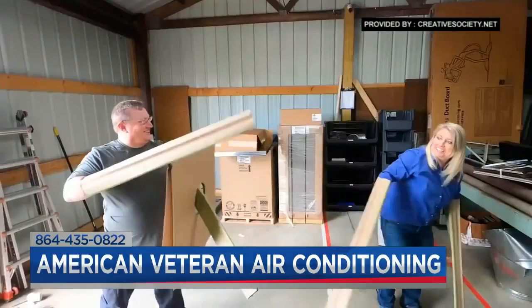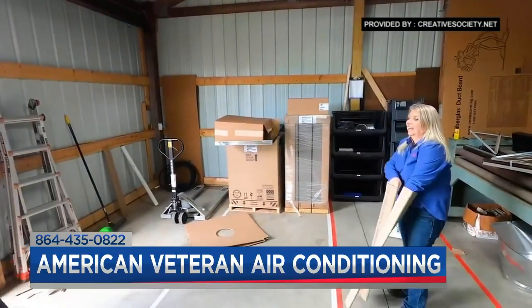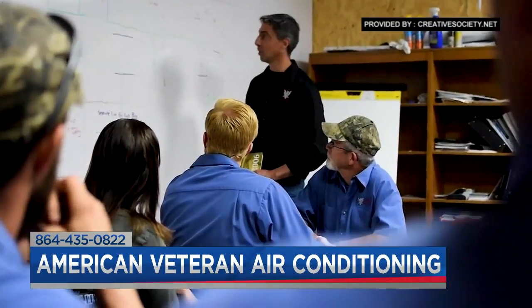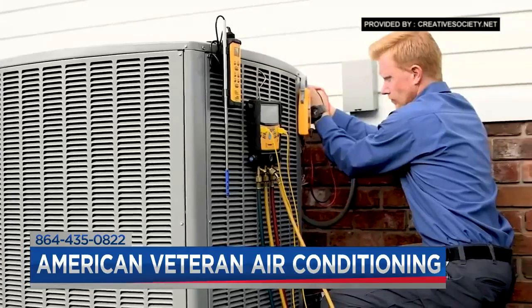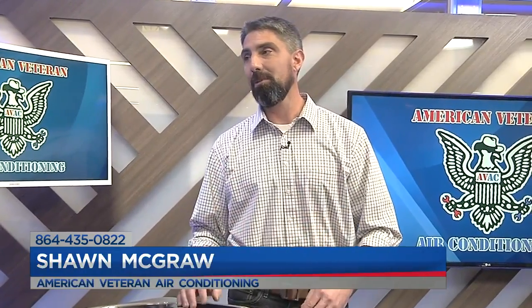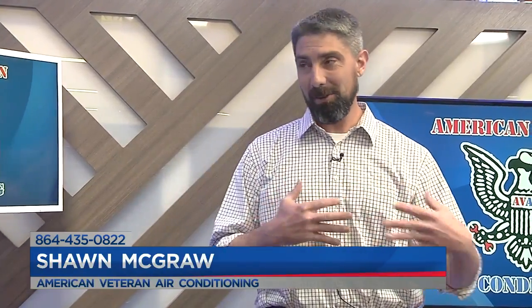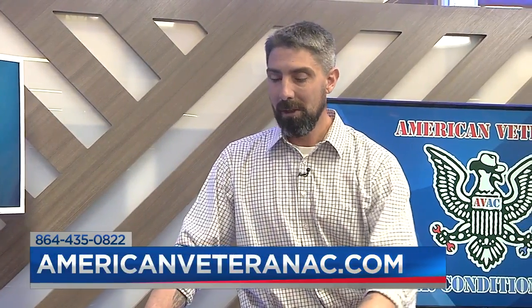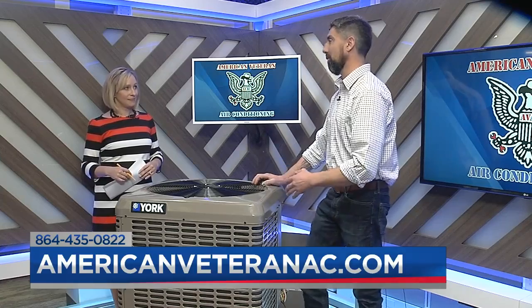You've said before you could train a lot of individuals on these systems, but you're looking for people who want to work hard and want to complete a mission. Absolutely. We just hired a new CSR — a new customer service rep, Jordan — who's prior service in the Navy. We're looking for an experienced installer to get us ramped up for the summer. It takes time to bring people up to the way we do things, mainly because our main focus is the customer. I want to make sure you're taken care of 100% of the time, completely.